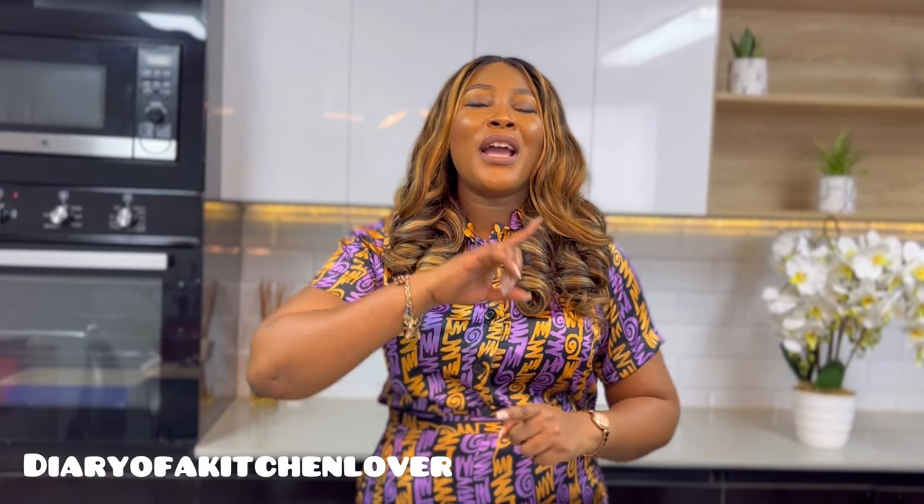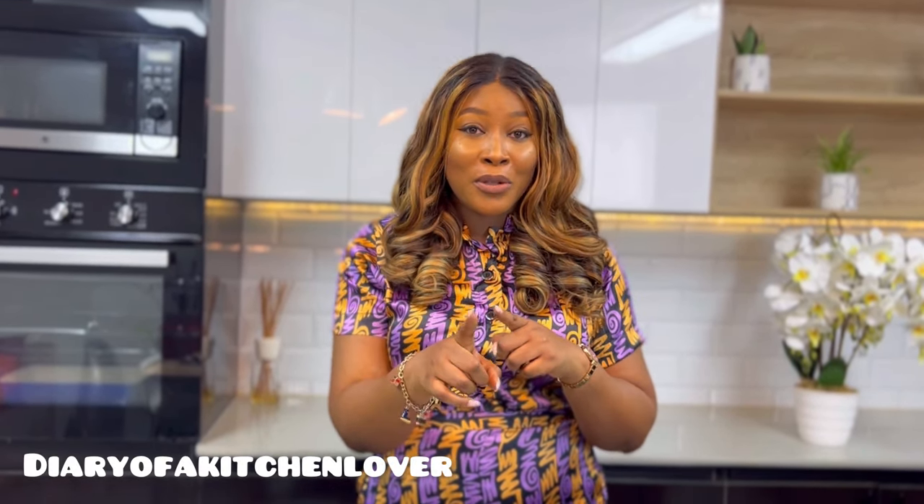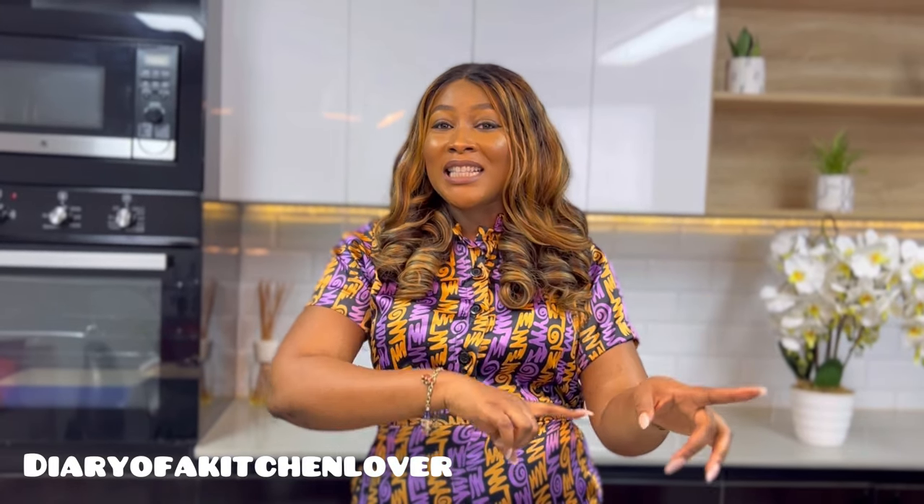Welcome to my YouTube channel guys. My name is Tolani and I am Diary of a Kitchen Lover. This video is totally different from what you normally see on this channel because I'm going to be showing you the many interesting ways to use your food processor. It promises to be exciting and I'm sure by the end of this video you will head straight to either get your own food processor or make sure you utilize it as much as I'm going to be showing you.